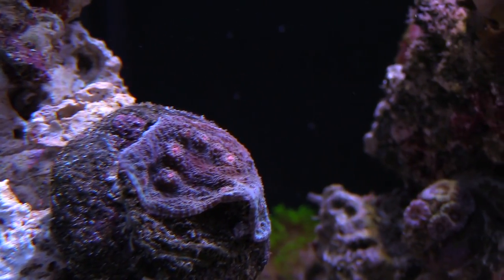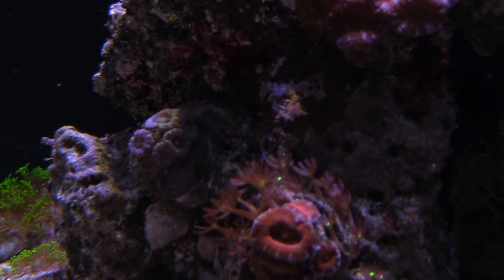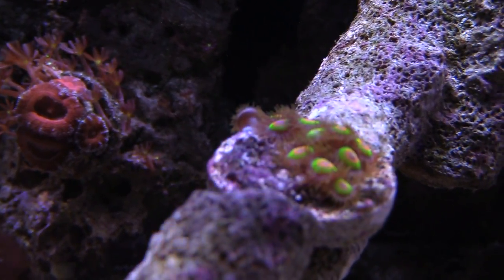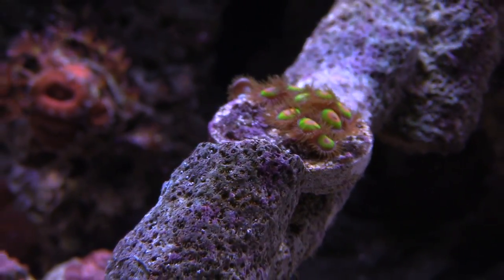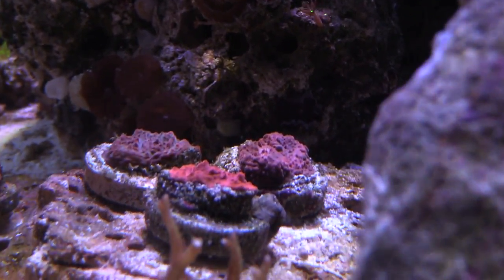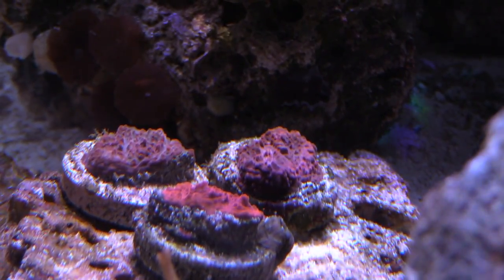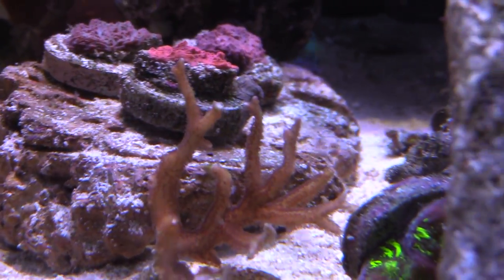I also picked some chalices off the side and super glued them onto a rock because I had that sugar fine sand, which I'm slowly taking out by siphoning during water changes. My tank is slowly coming together. I've been super gluing frags here and there — I super glued these rastas onto this branching tonga, and my hope is that these rasta zoas will just cover up the whole rock. This looks really great at night. I'll probably do a video later so you guys can see the colors pop.